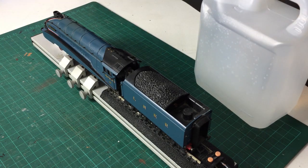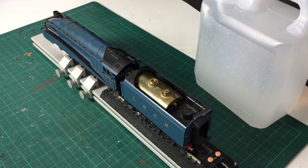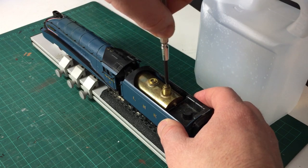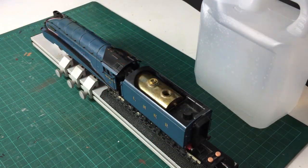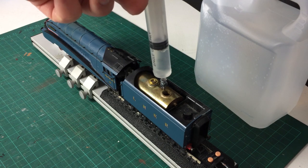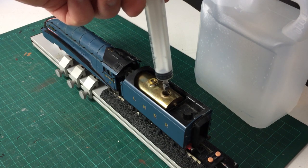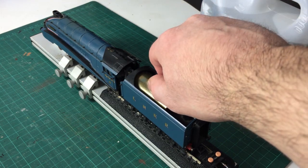Before we steam up I need to add water to the tank first, which is in the tender. If I lift up the moulded coal piece you can see it here. I'll unscrew this plug, and as you can see that gives me access to add the water. The opening is quite small so the best way to do this is using a syringe. The loco takes two full syringes and then a little bit more, which is usually enough to steam it for half an hour. It's also best to use distilled water with live steam engines so that you don't get limescale or anything else building up inside.